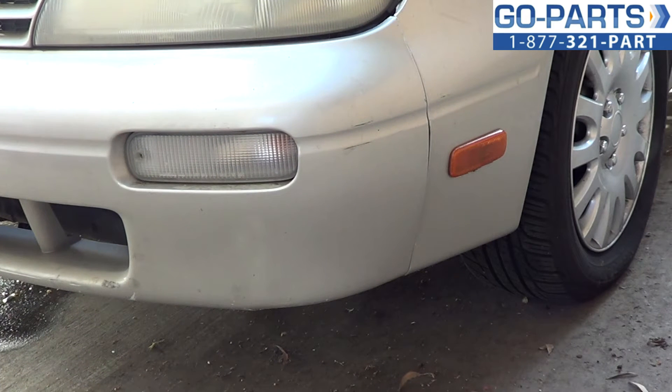Hi everybody, it's Sean from gopark.com. We're here today going to show you how to replace a turn signal on a 1995 Nissan Altima. This is going to be pretty much the same repair for any 93 to 97, somewhere in that range.